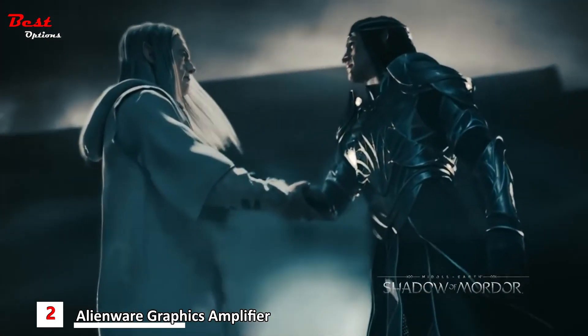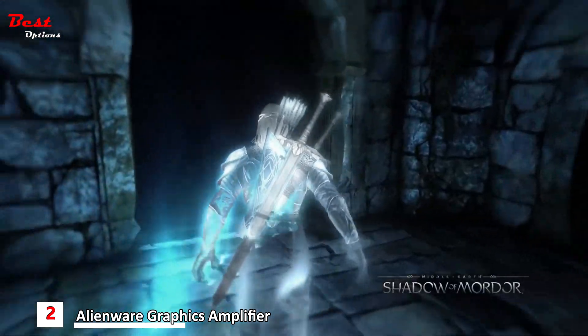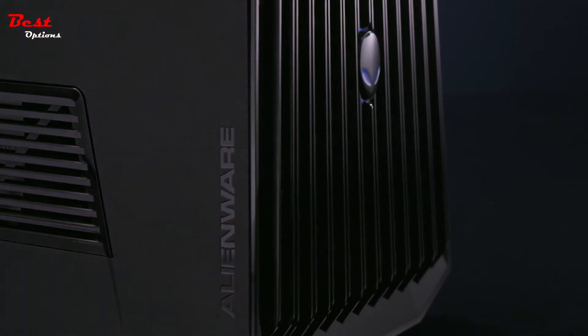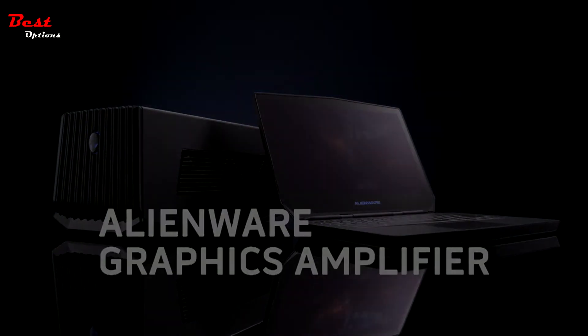In the past, PC gamers have been either mobile or desktop users. With the Alienware 13 and the Graphics Amplifier, we're looking to merge both of those. We're the first to come out with a device like this. We're using high-speed PCI Express desktop graphics horsepower all in one box to make our notebooks future-proof for our customers.